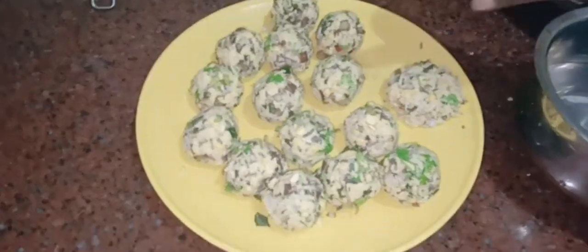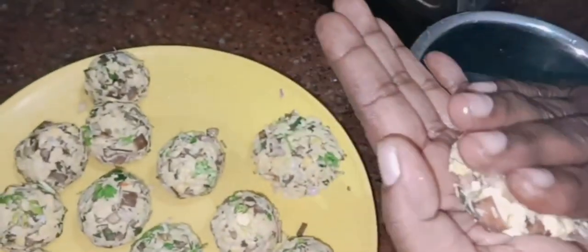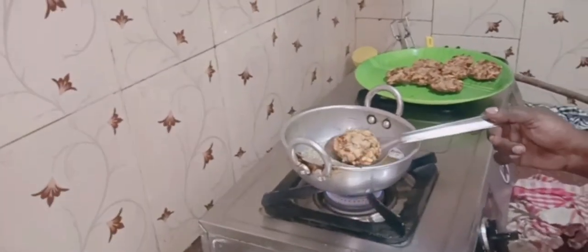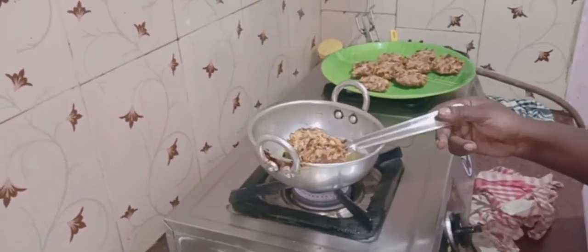Put it in the pan. Then put it in the pan. We'll see you next time.